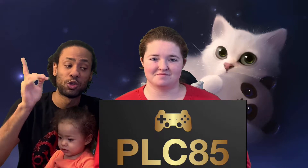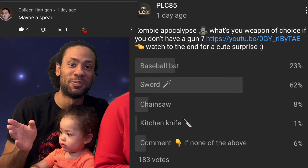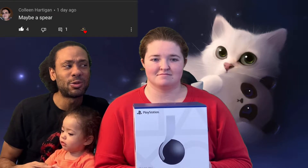What's going on guys, my name is Will and I'm Allie, and welcome to PLC85. A quick shout out to our two new subscribers. We'll be doing an unboxing for the headphones we finally got, so we'll be testing them out. Also, we did a poll about a zombie apocalypse and Colleen gave the most amazing answer — she'd bring a spear. Every single day we'll be shouting out the best comments from our polls, so make a good comment. We will also be shouting out our new subscribers.